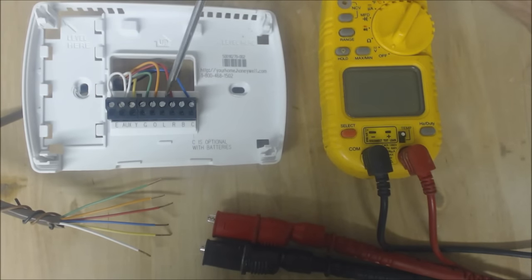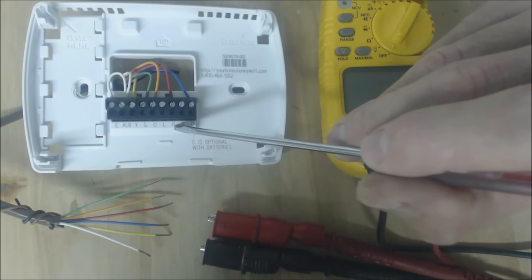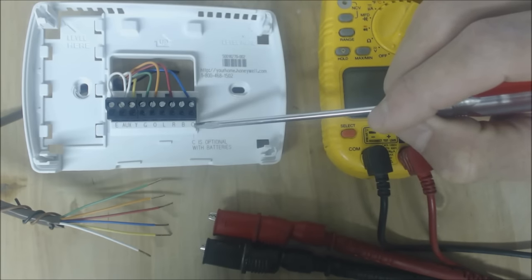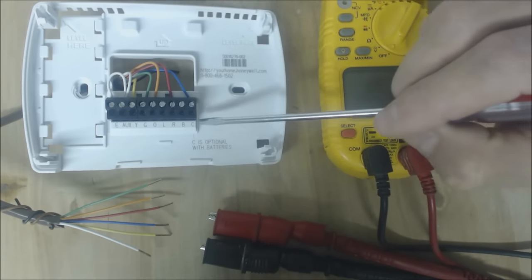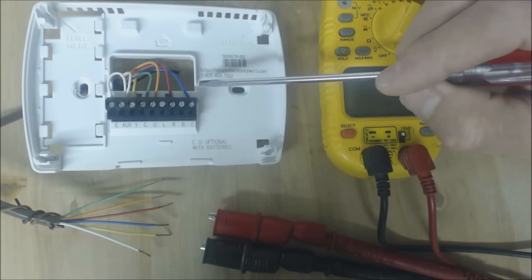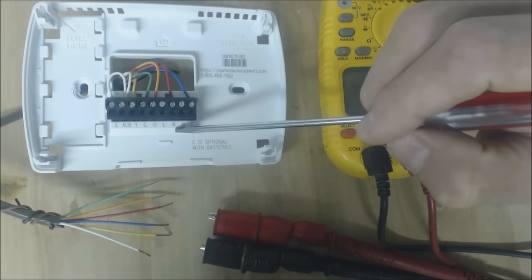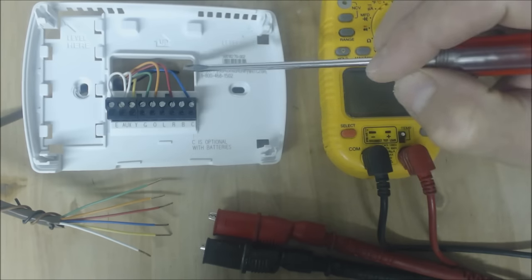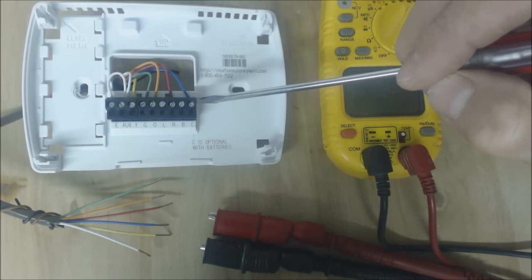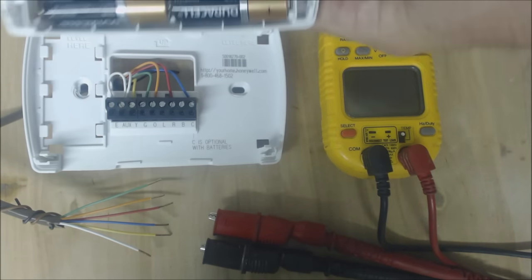The R terminal is our 24-volt power into the thermostat. C is where you would wire your blue common wire so that you could power the thermostat without batteries. It's optional — you could have it hardwired with the power coming into the thermostat and then going back out to the C terminal on the control board of the furnace or the fan coil, but you don't have to have that if you do have batteries.